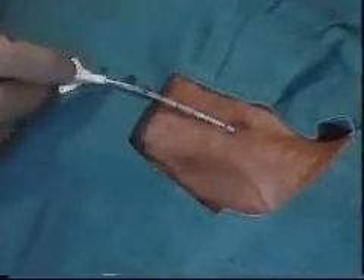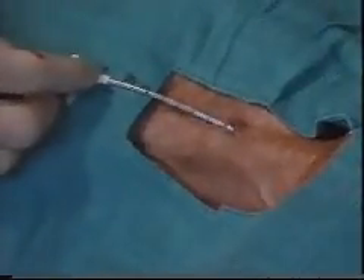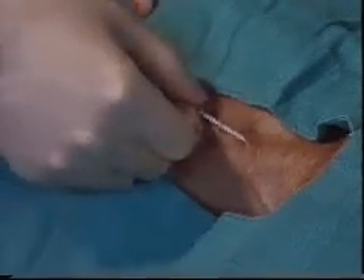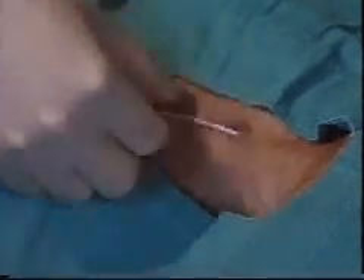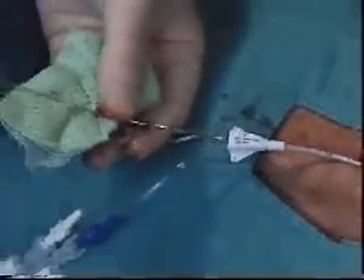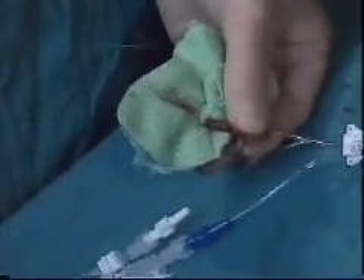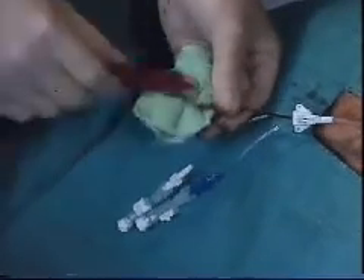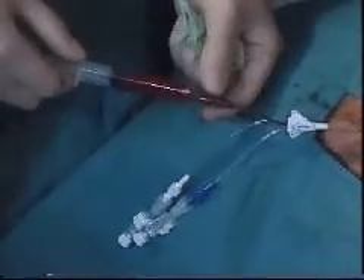The catheter is then introduced into the vein. It is about 20 centimeters long and in this case is advanced to about 15 centimeters. The wire is carefully withdrawn and aspiration of venous blood is confirmed in the syringe.